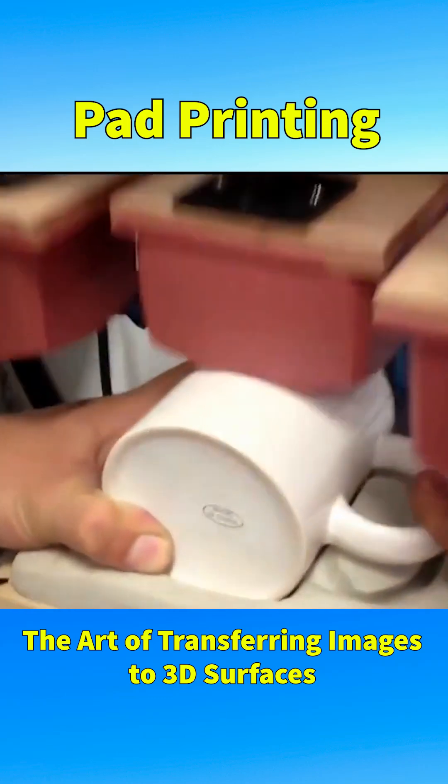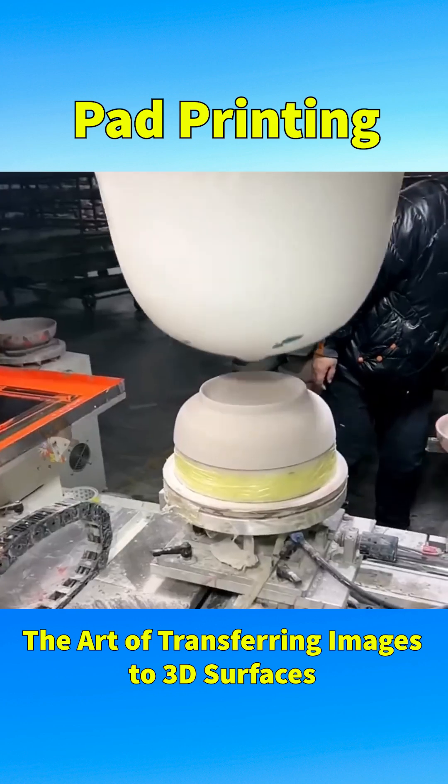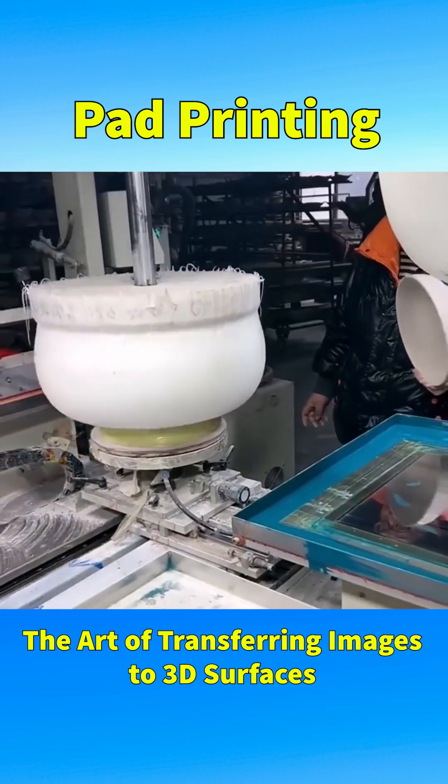Pad printing is a unique method that allows transferring 2D images onto 3D objects. Many everyday items such as cups, bowls, pens, phones, and other curved surfaces are printed using this technique.